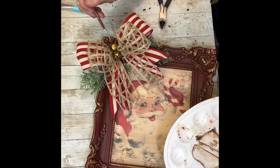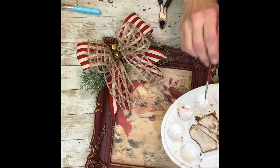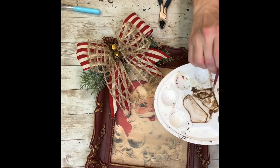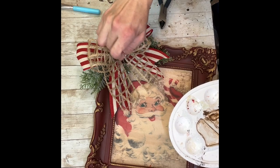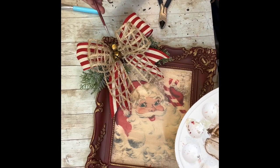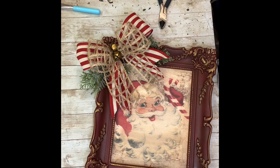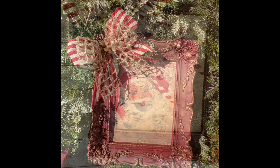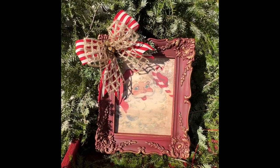All of my projects are done to my liking, but you can definitely take the idea and run with it and make these projects your own. You don't have to find the exact same things — you can just take it and make it with what you have on hand. This printable is available in my store along with a few other different vintage Santas and a few vintage snowmen, and they're perfect for projects like this. I think this just turned out absolutely stunning. Thank you guys so much for watching, and as always, don't forget to spread the chaos.